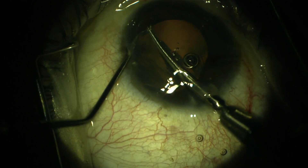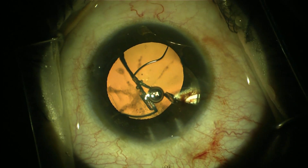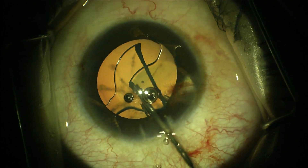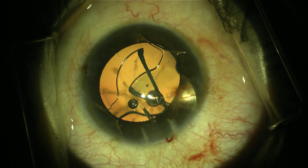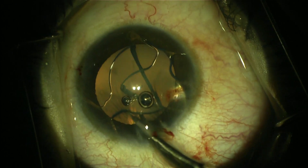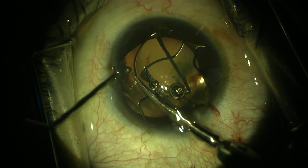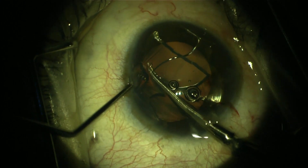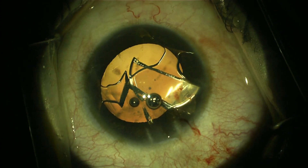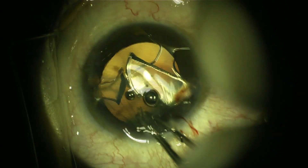I used a dispersive viscoelastic material to protect the corneal endothelium and removed the IOL through a small incision of 2.2 or 2.4 mm. Using micro scissors, I cut the IOL into three pieces, then used forceps — such as Pearce or micro-serrated forceps — to take each piece out from the anterior chamber.